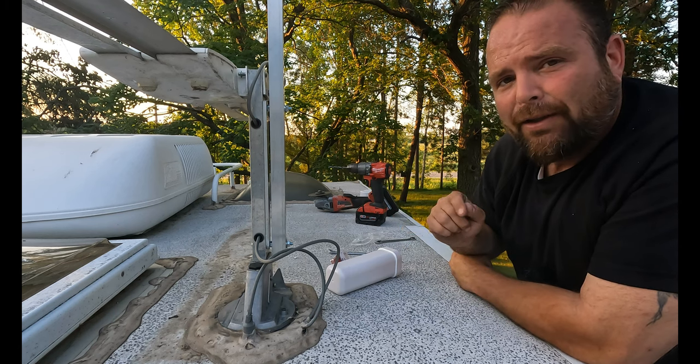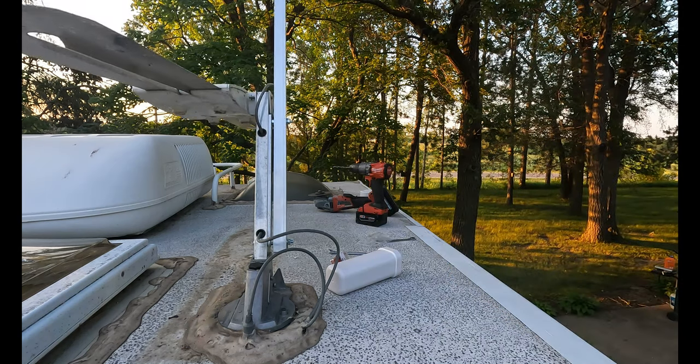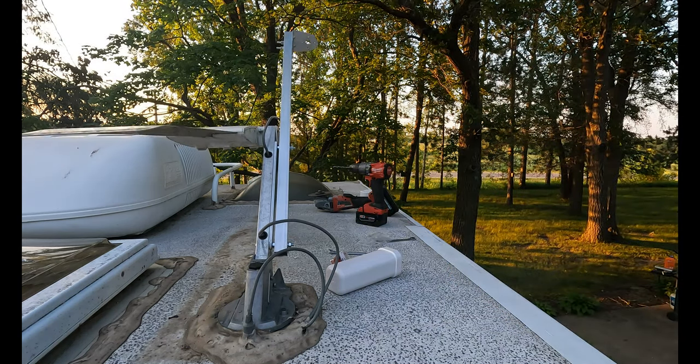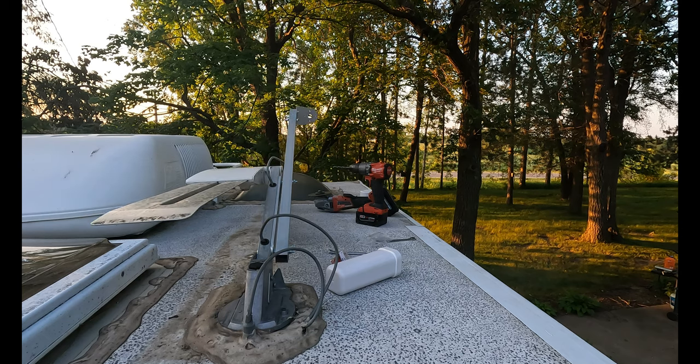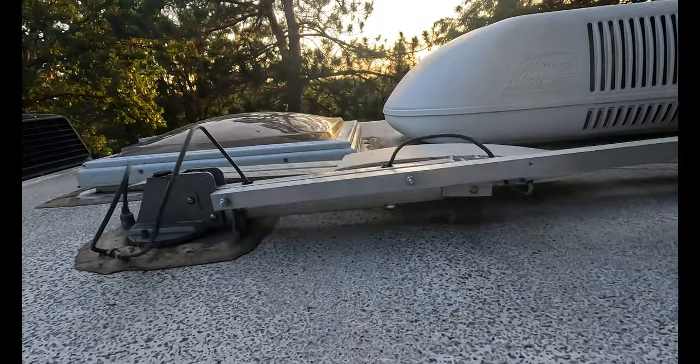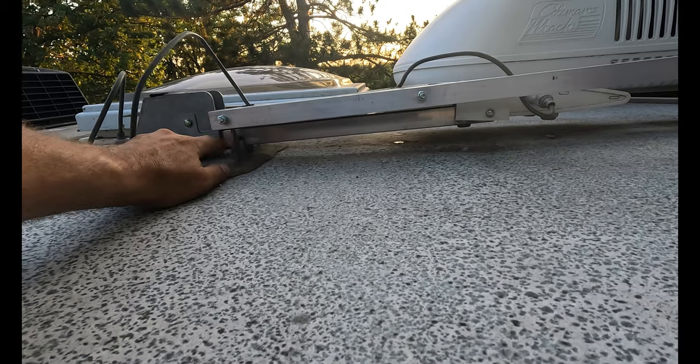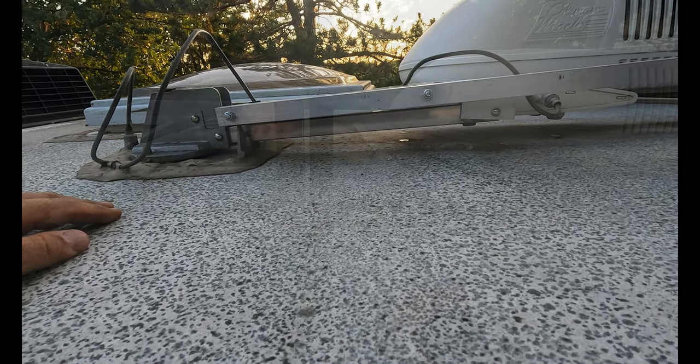I'm going to go in the camper and try lowering the antenna — you guys watch out here. Does it work? The antenna still has to be able to lay flat on the roof, and right now this little tab is getting it hung up, so we've got to cut that off.